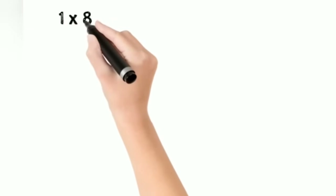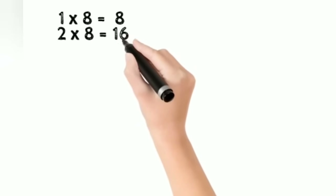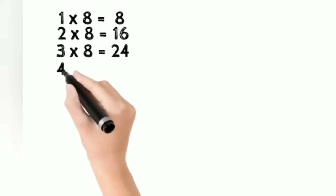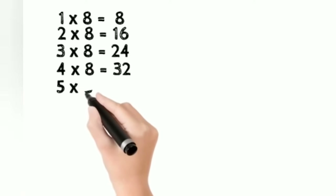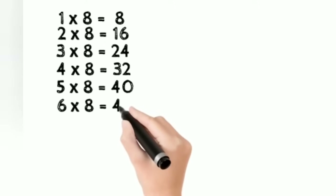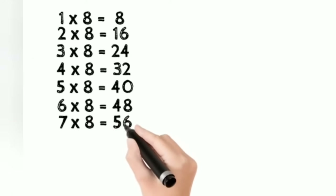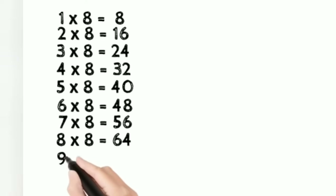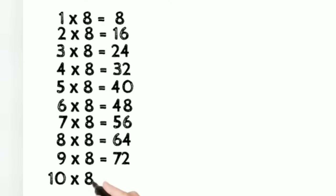1 8 is 8. 2 8s are 16. 3 8s are 24. 4 8s are 32. 5 8s are 40. 6 8s are 48. 7 8s are 56. 8 8s are 64. 9 8s are 72. 10 8s are 80.